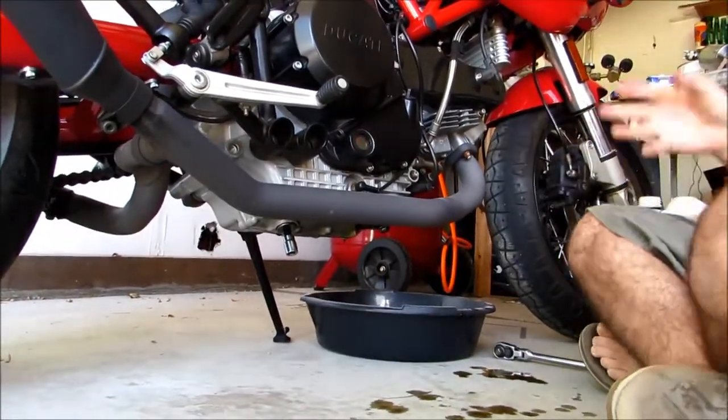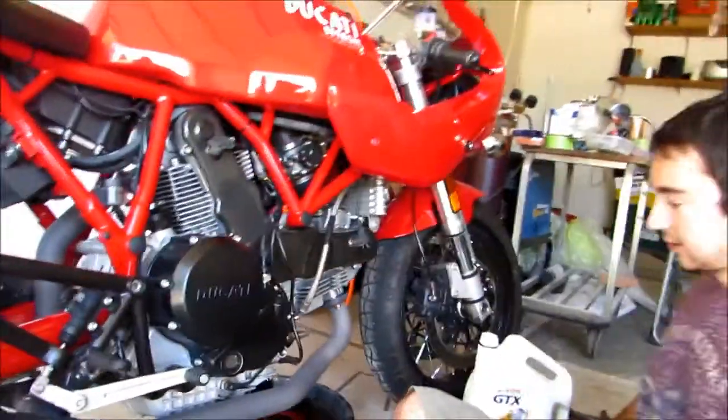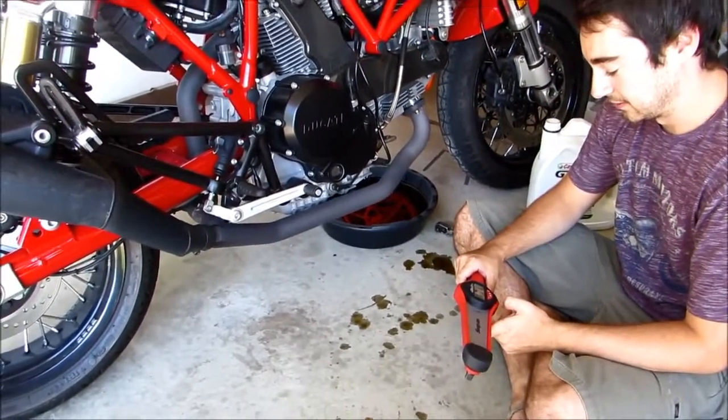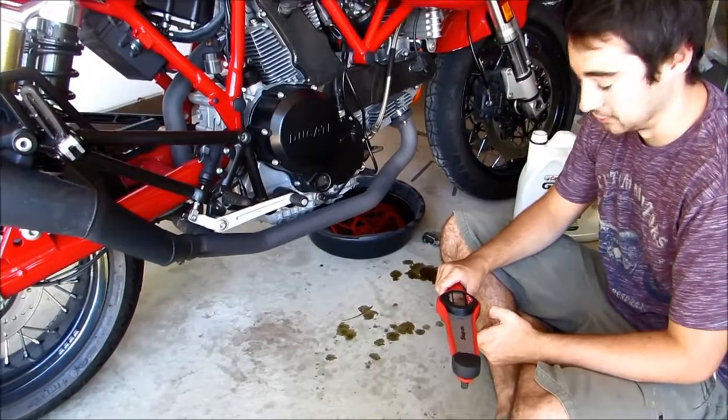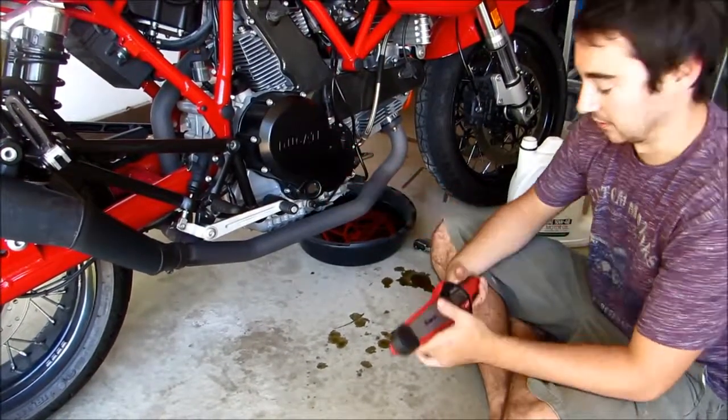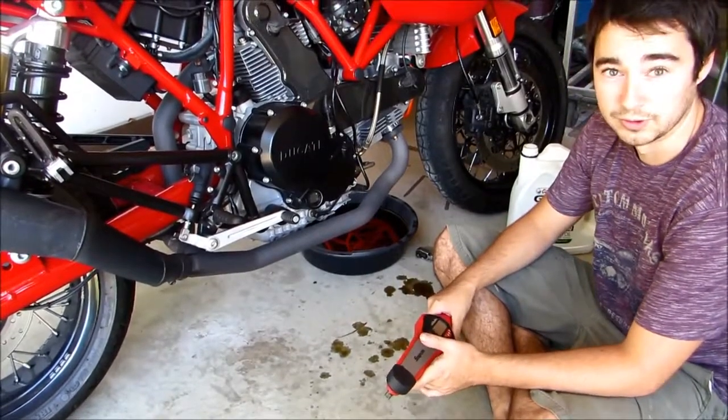Now what we need to do is torque it down. The manual calls out for 42 newton meters — if your torque wrench doesn't convert into newton meters, it's going to be 31 foot pounds.